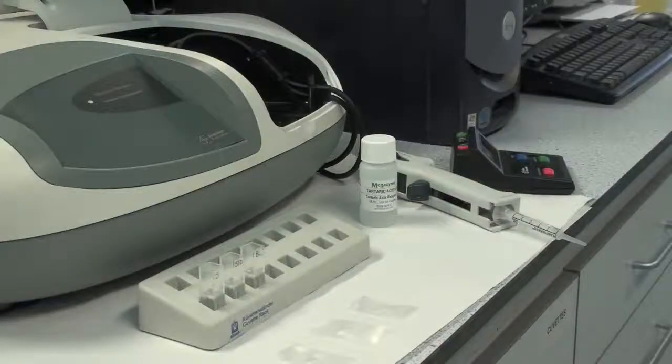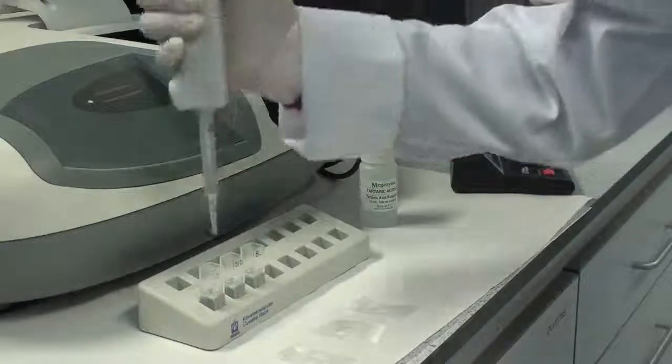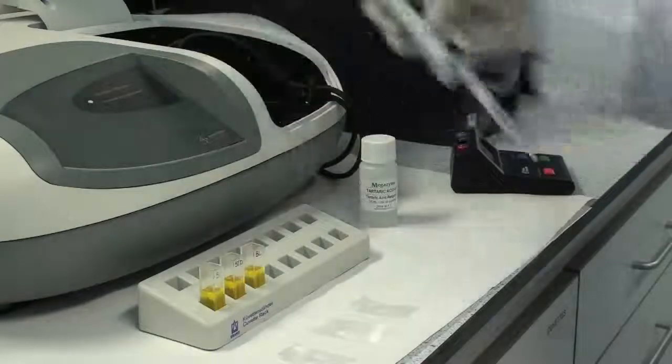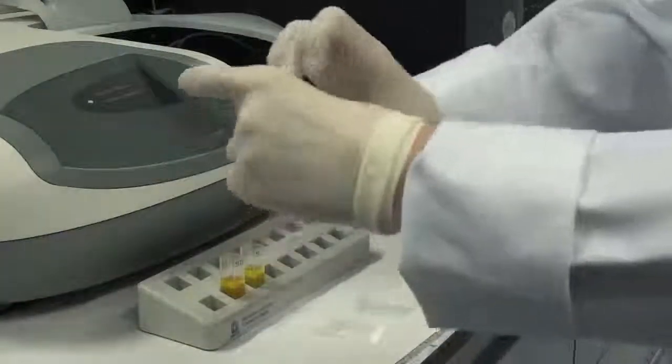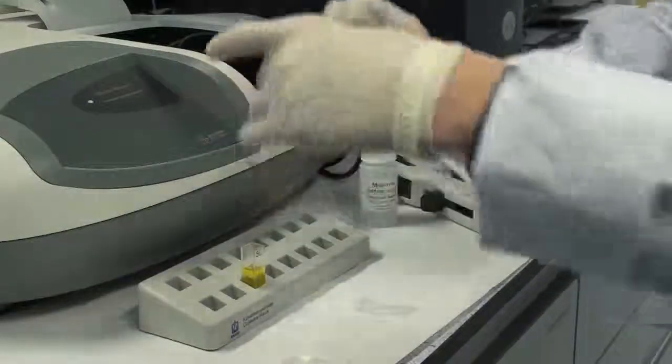After reading absorbance A1 for each solution, add 0.25 millilitres of Tartaric Acid Reagent 2 to each sample, standard, and blank. Mix each solution, then exactly four minutes after the addition of Reagent 2, read absorbance A2 for each solution.